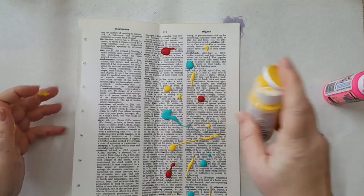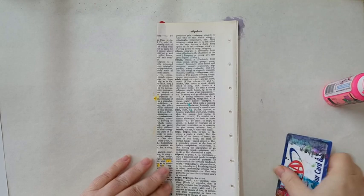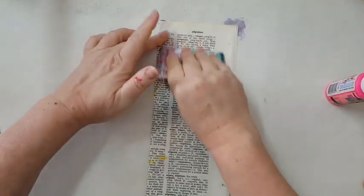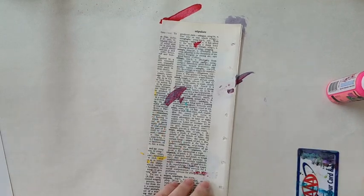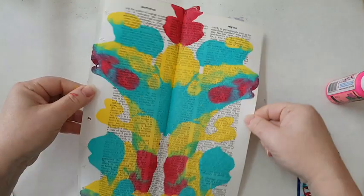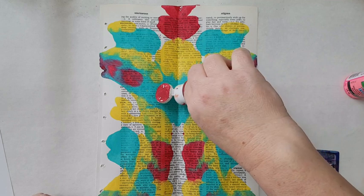Here we go — now smooshing it. I've already managed to get some paint on my hand! Now I'm just scraping and moving the paint, going all over the page. If you don't have coverage in all places, of course you can go again and just add what you want wherever you want it.